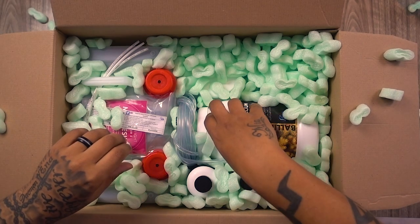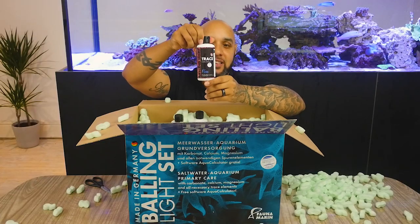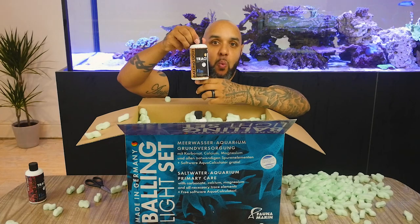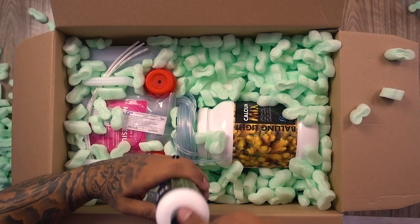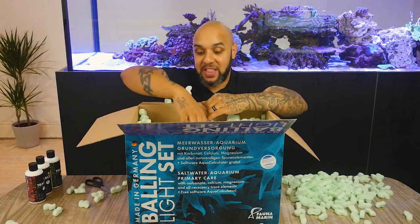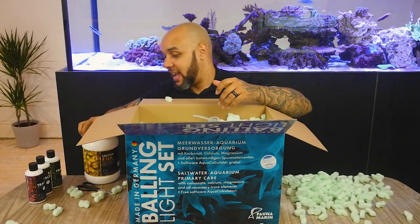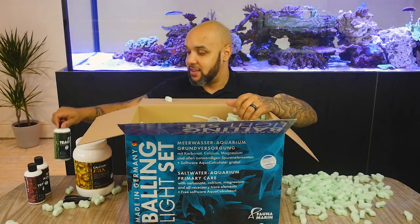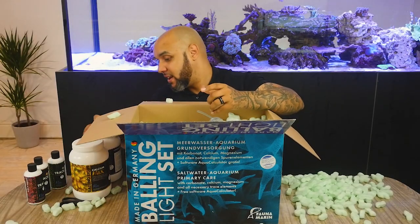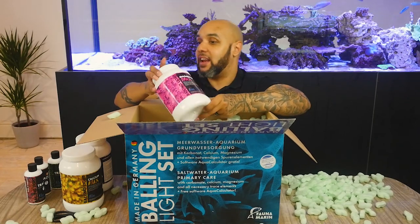First of all, what can we see? We've got Trace Elements 3, Trace Elements 1, and then by default, Trace Elements 2. So they're going to mix in with these, which are the powders. This is your calcium powder, which is going to mix up with your Traces. We've also got the Carbonate Powder — nice big powders here as well, and this is all in one pack. And then we've got our Magnesium Powder inside as well.